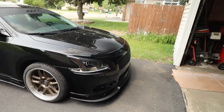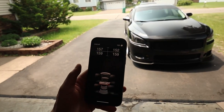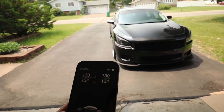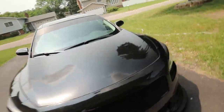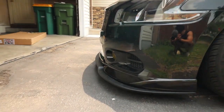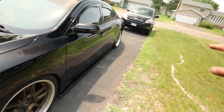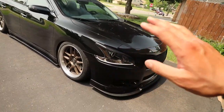Check it out guys — the splitter and the lip are on. Look at how it flows. I am so happy about this. Let's air it down and check it out — I have the air lift remote on my phone. I've always wanted this Stillen splitter but just never got around to ordering it. Now having it, it makes so much difference — look at how far it sticks out. This flows with the side skirts and the rear spats. Since the front fitment isn't perfect, I want to get the fender to go down a little more — I'm gonna get to rolling those pretty soon. If you guys enjoyed this video, please like, share, and subscribe. Head over to the website and cop some merch — your support means a ton. I'll see you guys in the next one. Peace.